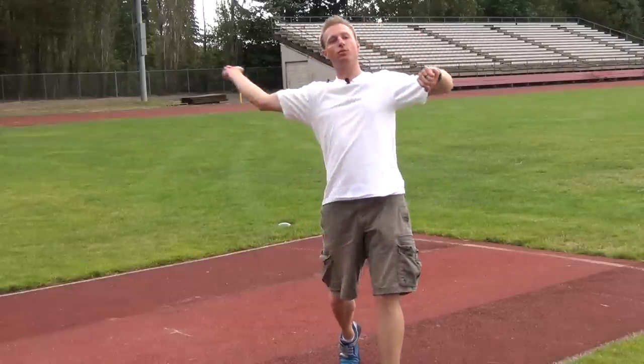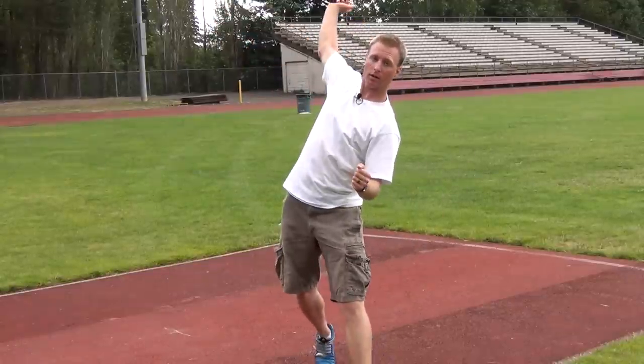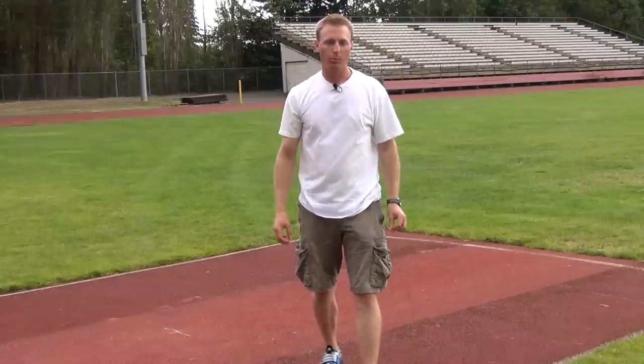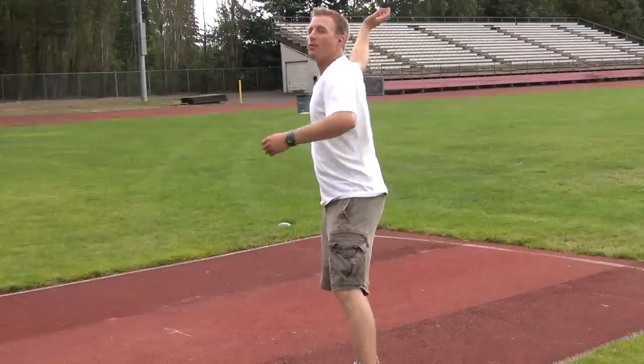Instead of pulling in this direction and throwing sidearm, you want to make sure that you roll down here and roll the upper body over the top. To prevent further elbow injury, make sure you start off with light throws. Once the doctor or physical therapist gives you the go-ahead, use some of the lighter weighted balls — you could even use a baseball or a 400-gram javelin. Get a lot of reps and make sure you're working on the proper form over the top versus around your body.